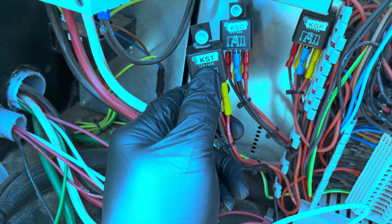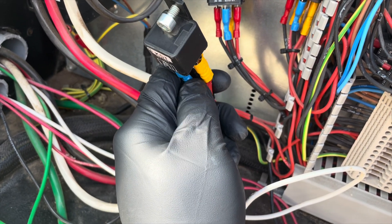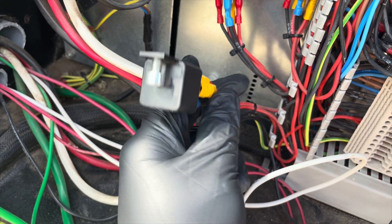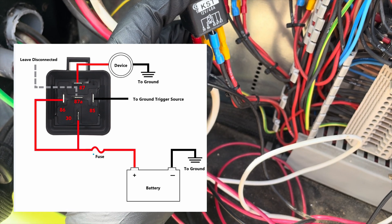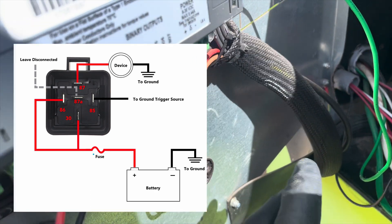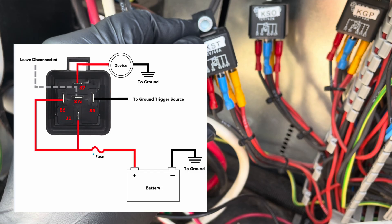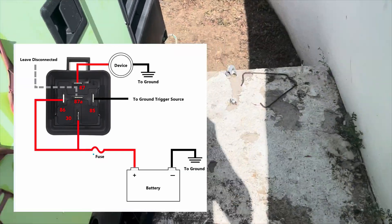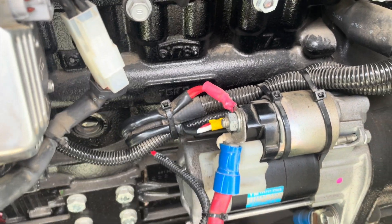Let's talk about the cranking relay. A relay is an electrically operated switch, and the cranking relay controls the cranking circuit. Using the multimeter, I tested for battery voltage at pin 30 and pin 86. When everything is working properly, once the controller sends the signal to pin 85 to complete its ground, this completes the circuit, energizing the coil and making the relay close the contact from pin 30 to pin 87 — letting voltage pass through the relay, out pin 87, and reach the starter solenoid, which engages the starter and makes the generator start and run.